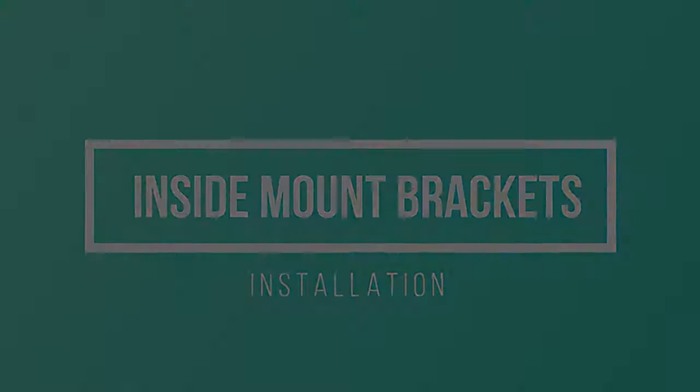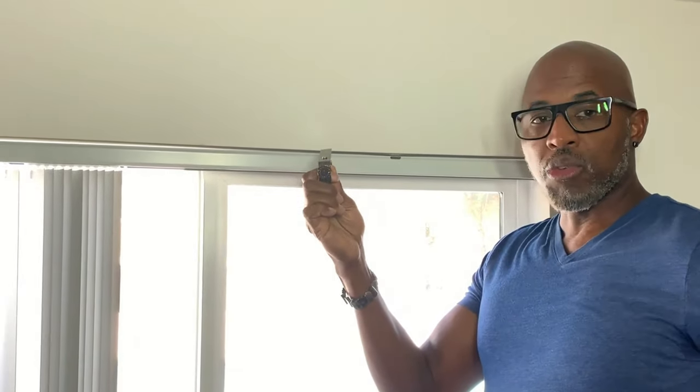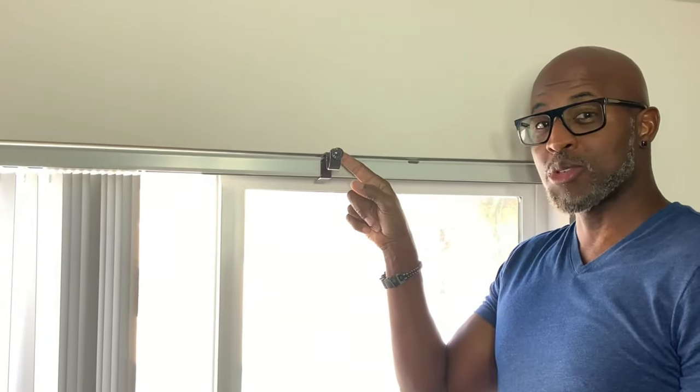This is the inside mounted bracket for the standard headrail. You want to measure the distance from top to bottom — that determines which bracket you need. For this particular headrail we're going to use the regular standard inside mounted brackets. It does come with 3M strips you can place on the bottom. In this case it fits really tight, so you just slide it right in, tighten down the top screw, and place your rod and curtains up.